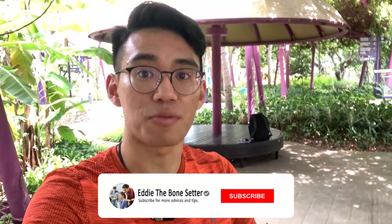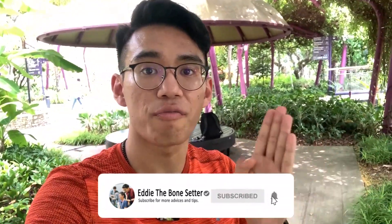I hope you guys enjoyed this video. We have come to the end. I hope you guys learned something. Be sure to like and subscribe, and also share to your family members and loved ones who you think will benefit from this. May all these videos help you keep yourself fit and have good health and good posture at all times. Stay fit, stay strong. I'm Eddie the Bone Setter — see you guys soon, bye bye.